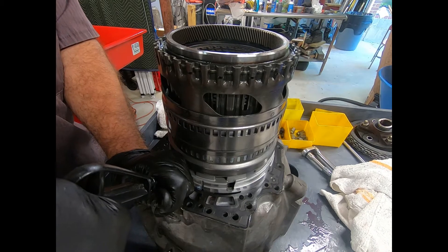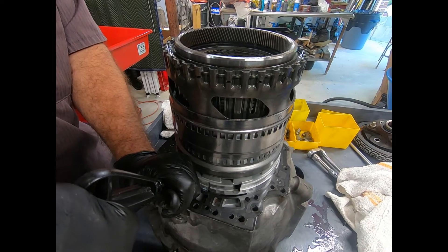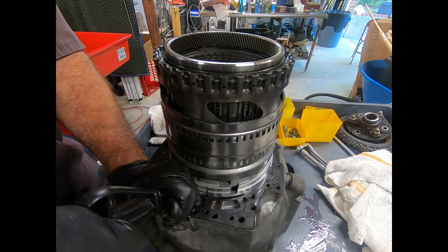Those Torrington seal rings are on the shaft. They provide a very positive seal — I don't even have any transmission fluid in it. No problem at all.